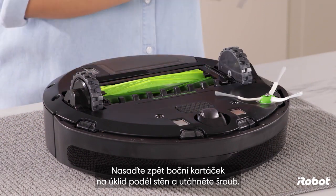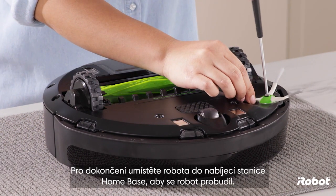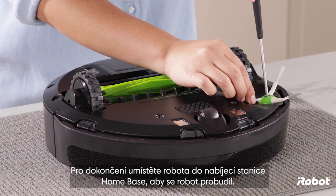Replace the edge sweeping brush and tighten the screw. To finish, place the robot on the home base charging station to wake up the robot.